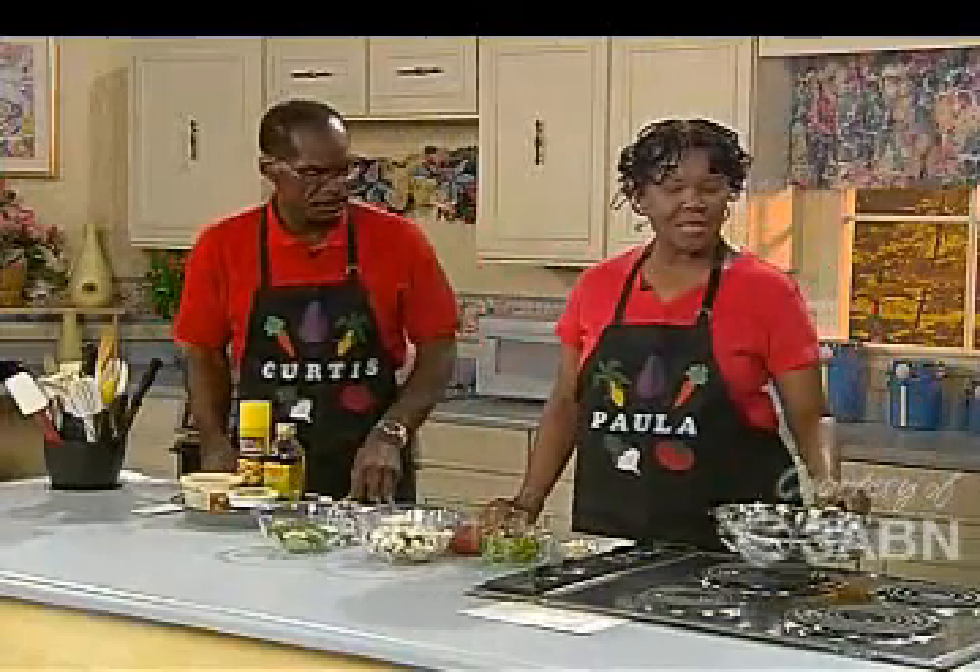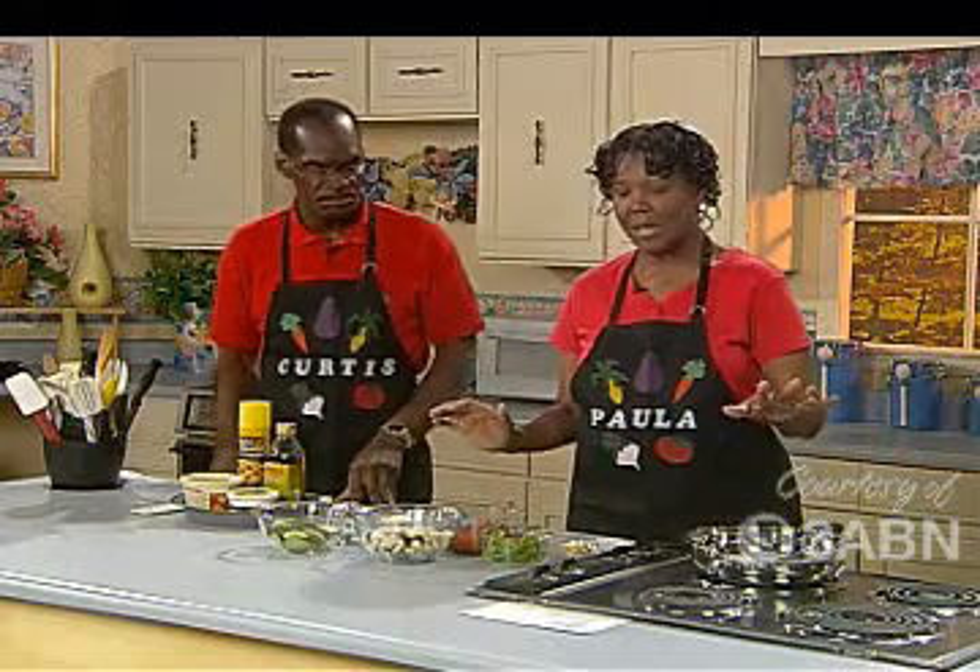This is one of those quick recipes. We're talking about getting those vegetables in, and this is one where you can get them all in at one time.